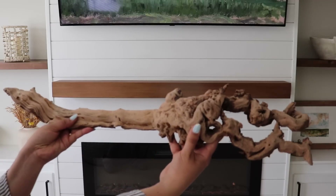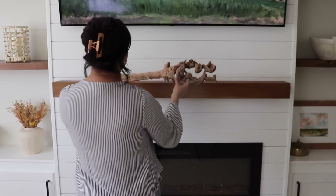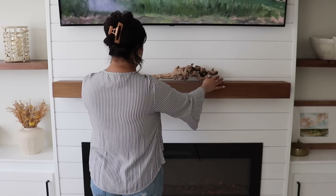For the mantel I'm keeping it really simple and just adding back this driftwood, which I usually have for year-round decor.